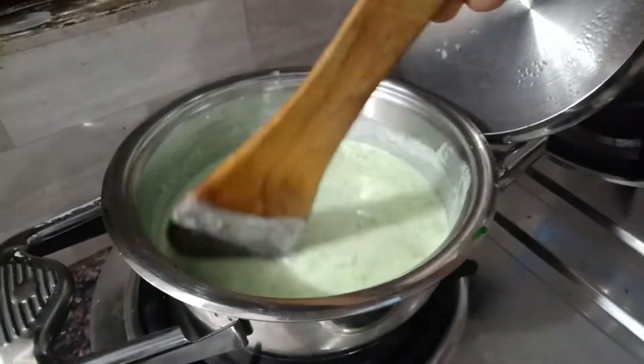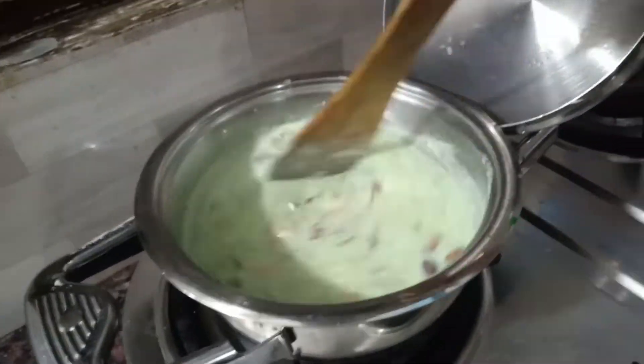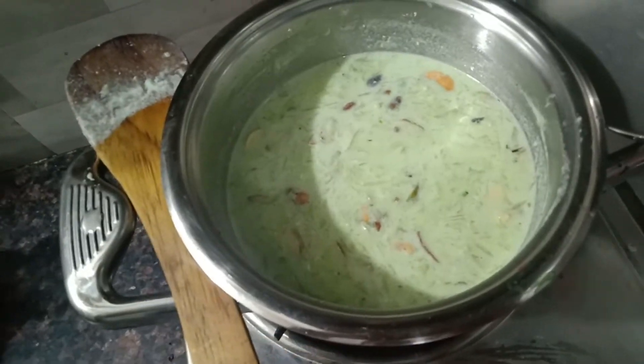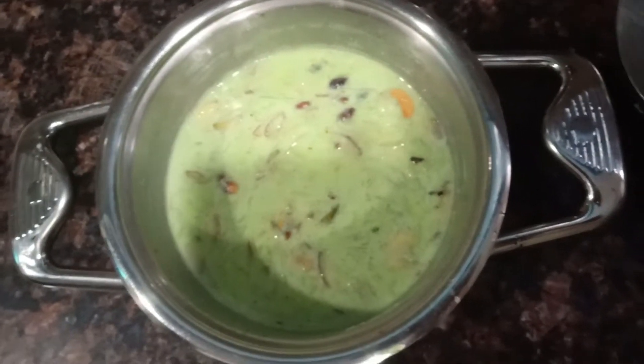It has nicely come together. I have added the chopped dry fruits to garnish and it is almost done. Switch off the gas and let it sit in the hot vessel for some time — it will come together nicely. As you can see, it has turned out very creamy.